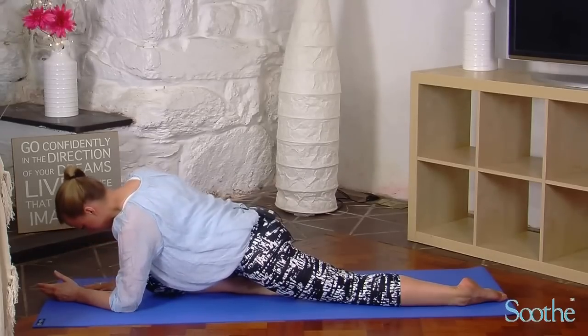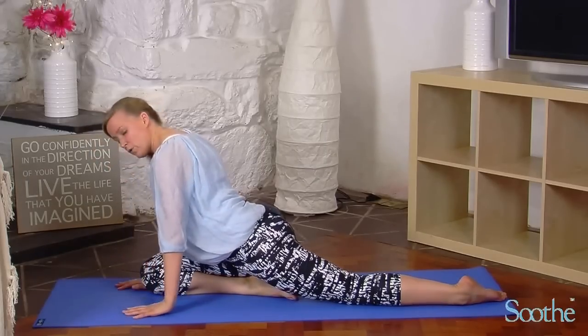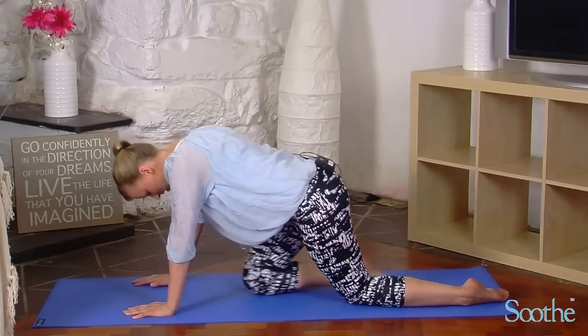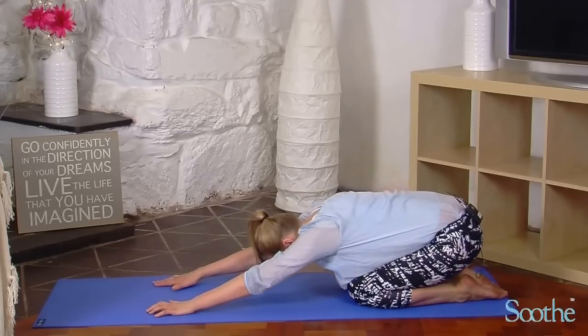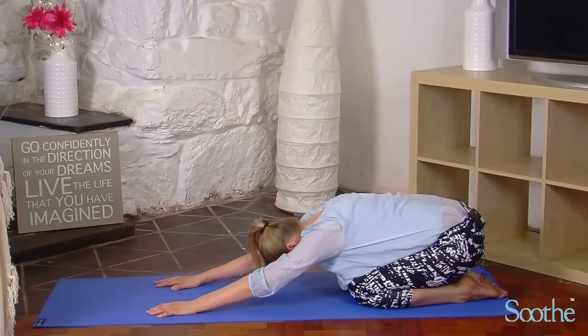When you're done, just bring your hands under your shoulders and carry the whole of your weight with your arms and hands, then bring that right knee back to meet the left, dropping back into a child's posture. Just relax — deep breath in, deep breath out, just relax.